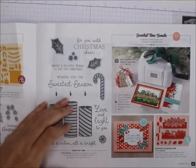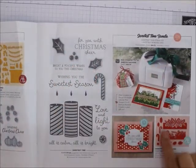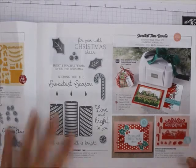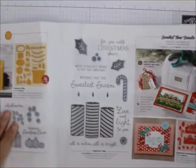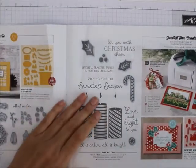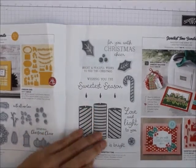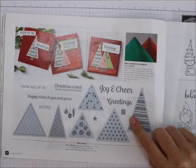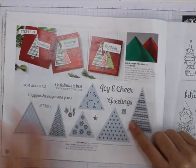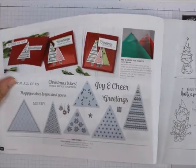Here is the Sweetest Time bundle — these go together, but look at this: this right here is the die set, the Sweetest Borders bundle. You can put your own border on there, no problem. I just love that. Then we've got the tree angled out — this one goes with the triangle dies in the annual catalog, so if you've got the triangle dies, you've got to get this stamp set. And look at this red and green foil paper!